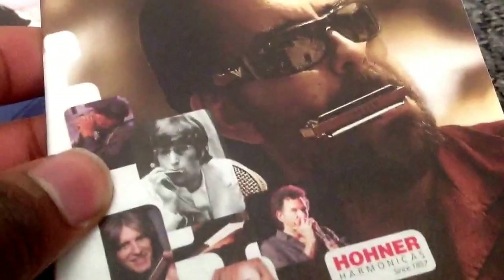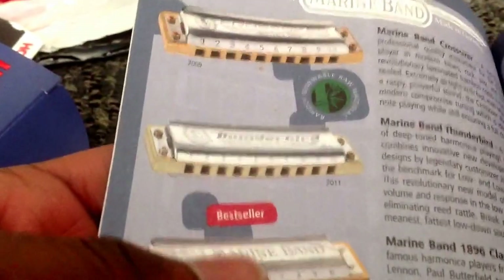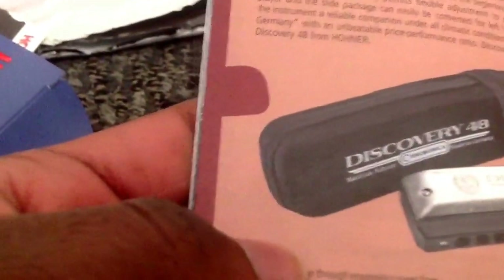On to the actual unboxing — go ahead and crack this open. Open that seal. I'm expecting something of great quality. I hear that German manufactured products are superior in terms of response and build quality. And this is a pocket guide included on harmonicas. It's a full-color pamphlet filled with different harmonicas — Big River there, Blues Band, other Hohner harmonicas.